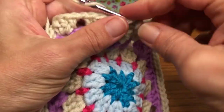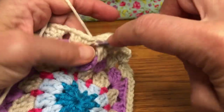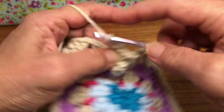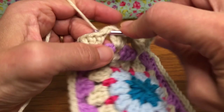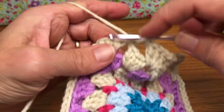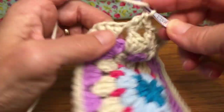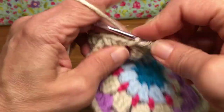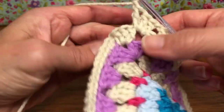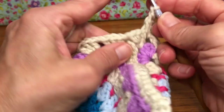Hopefully everyone's doing okay with this. If you have any troubles, please let me know — I'd be happy to try and help you out. Leave a comment in the comment section if you have any questions. I'm curious how your colors are going; I hope they're working nicely together. On this second round, you could even change your color here if you wanted to and have another stripe of color — I think that would be pretty too. Be creative, do your own thing.